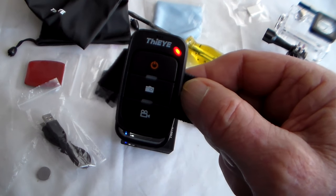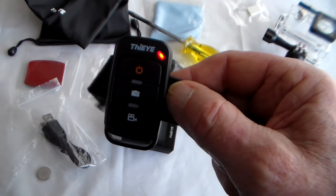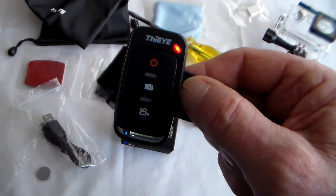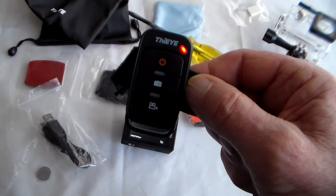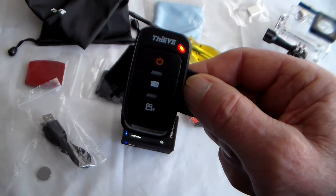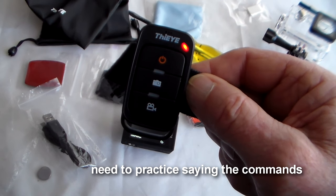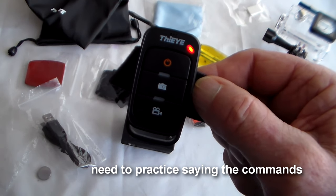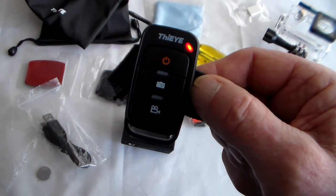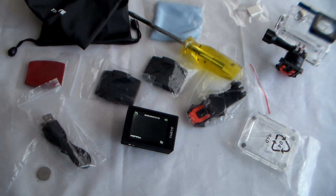If you were doing something like mountain biking and needed both hands on your handlebars, just speak to the remote. Say 'Action, Start Video' — and bear in mind I'm actually holding this a good foot or two away from me and it's still picking up the command. You do have to be very clear when speaking. It doesn't always work first time, but when it does, it's quite remarkable. Remotes are usually an extra £10 with many cameras.